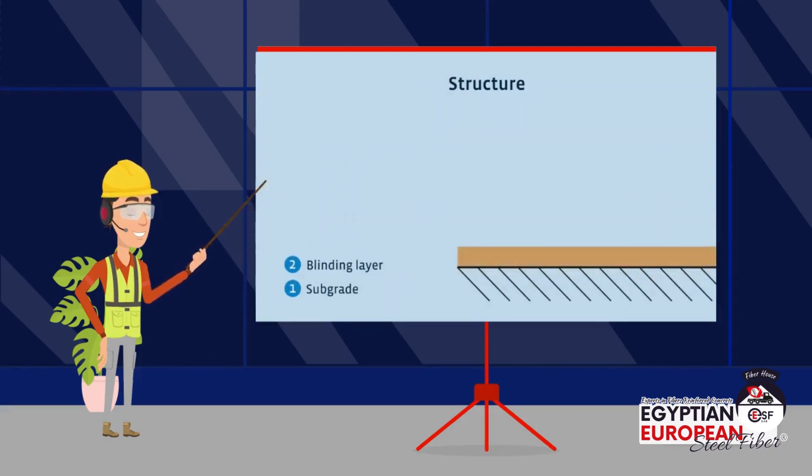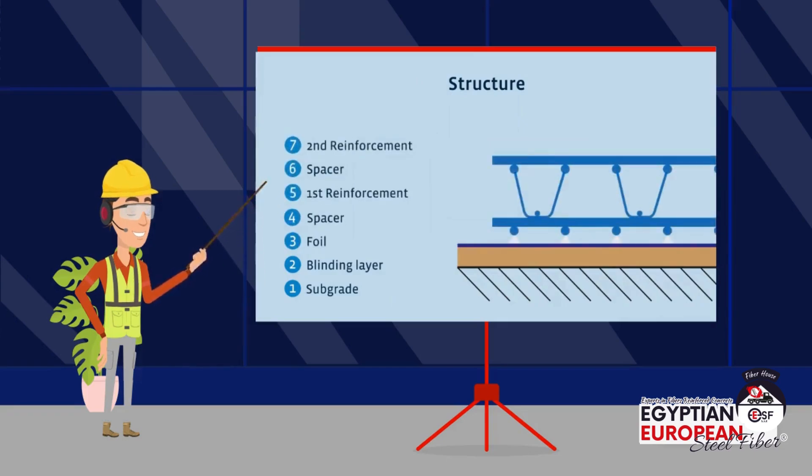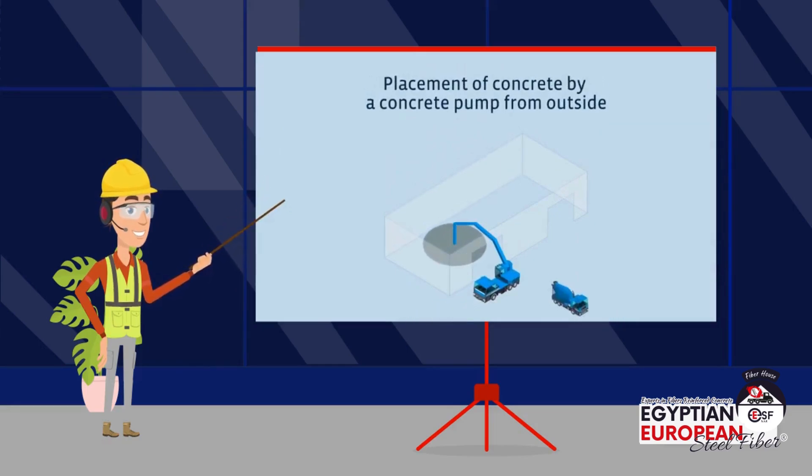First, the concrete floors are implemented using traditional reinforcing steel. It is done in eight stages: compacting the soil, leveling it, adding the foil, creating at least two steel networks, and then pouring the concrete. Concrete is poured using a pump from outside the site due to the presence of an iron grid on the floor.